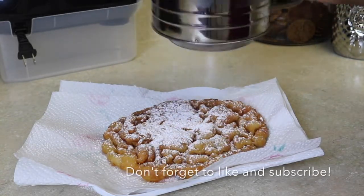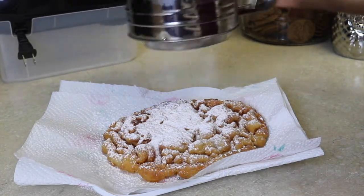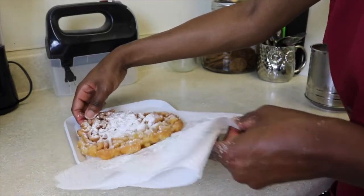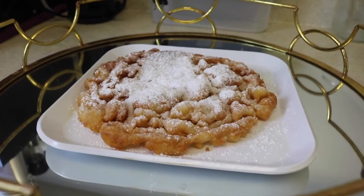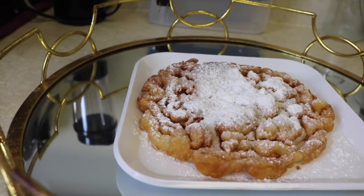I went a little crazy with the powdered sugar because that's my favorite part of a funnel cake — just putting it all over. This is really easy and quick; I did this in less than 20 minutes. I'm getting rid of the napkin and placing it directly onto the plate — now it's ready to serve.